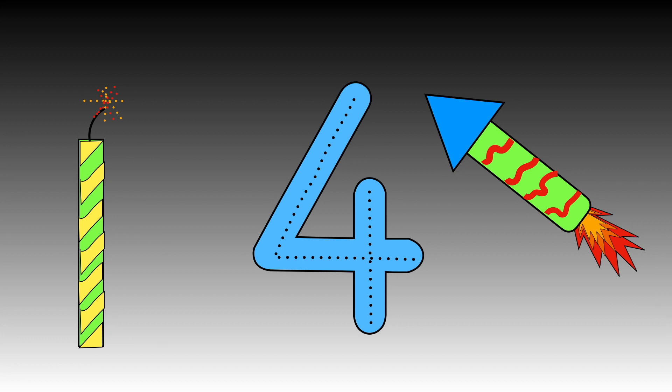It's your turn now. Ready? Fantastic! How many fours can you write?